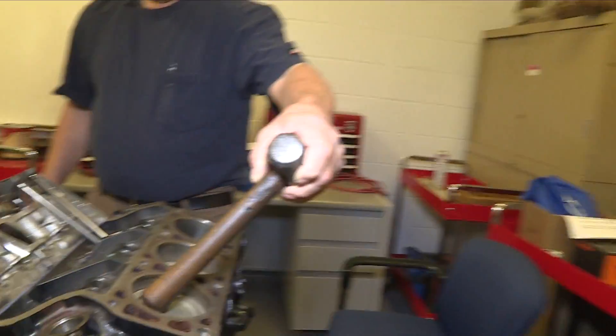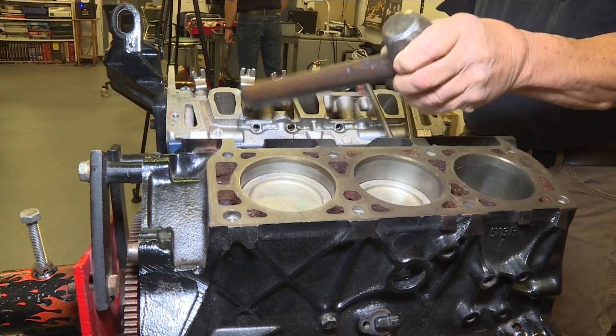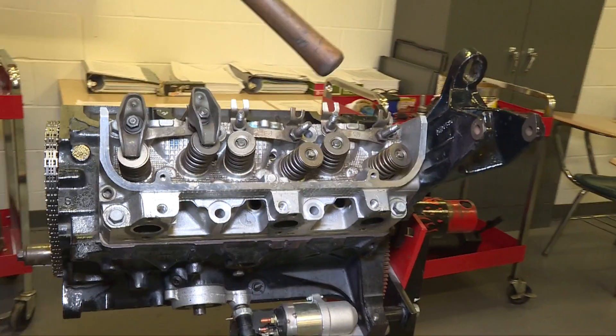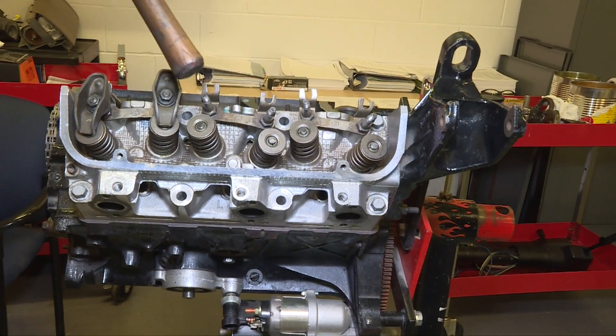This is a six-cylinder engine. This is one piston here, one piston here, one piston here, and underneath the cylinder head — which is this unit here — are three more pistons. You have your intake valve and exhaust valve for each cylinder: intake, exhaust.